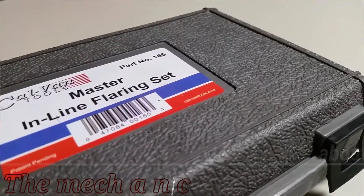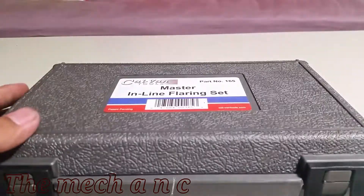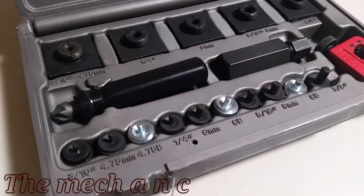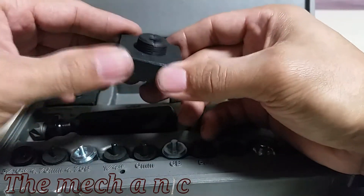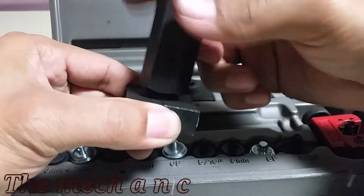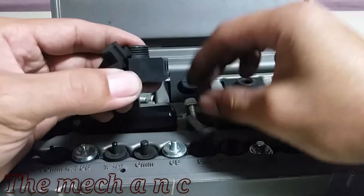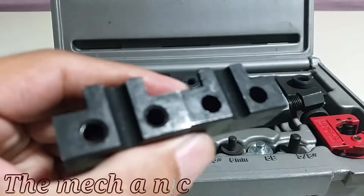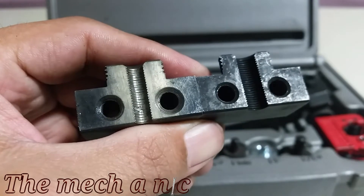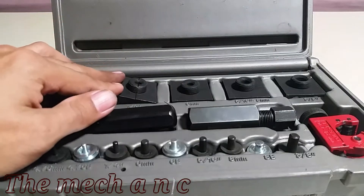Now we have the Cow Van Master inline flaring set. It looks like a step in the right direction - it has a few different dies and a tubing cutter - but it's actually kind of junk too. The problem is that as soon as you put the line in the die and try to make a flare, it just ends up pushing the line right through the die. It doesn't matter how hard you tighten it, even in the vice. If you look at the 3/16 die I've used, the teeth are almost non-existent - completely flattened out - which is why it won't hold anymore.